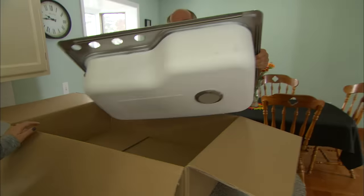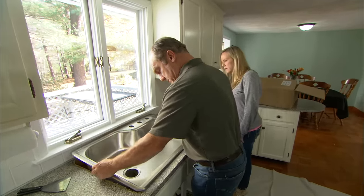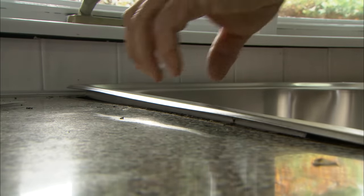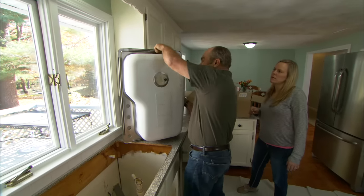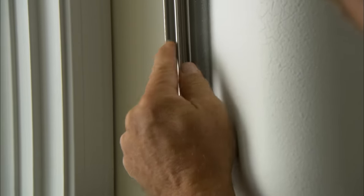Here is your new sink — this is a standard size, 33 by 22. We just drop that right in... it's not dropping right. That doesn't drop down. These stainless steel sinks have a consistent outside dimension — this is 22 — but look at how little tolerance we have.